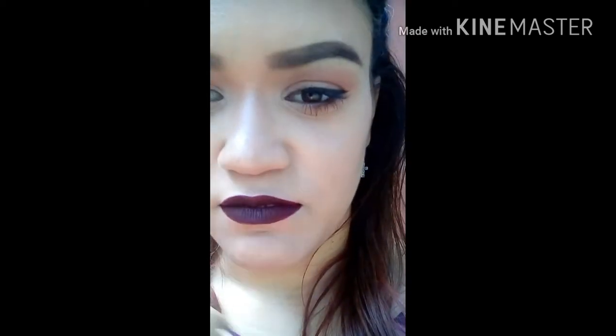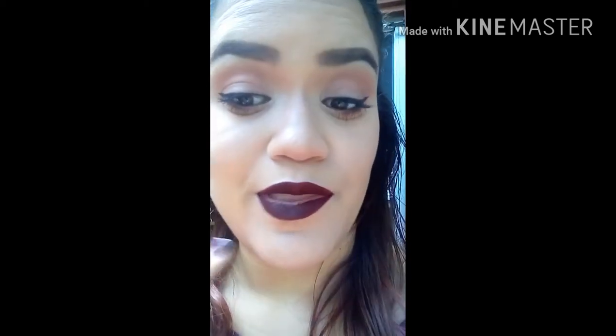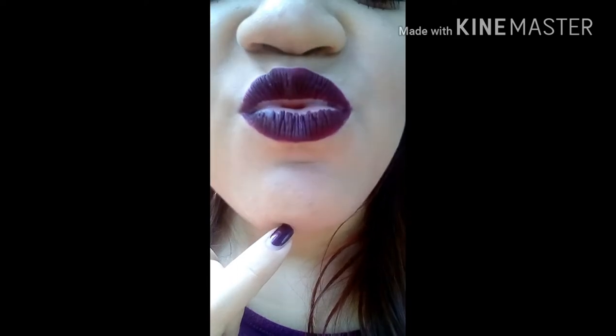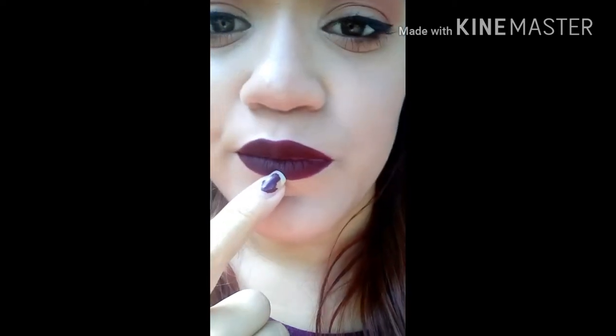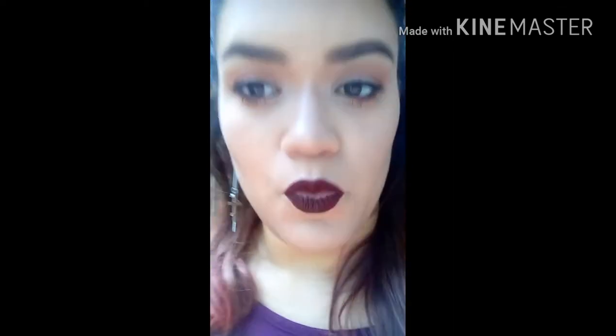It's been maybe half an hour since I finished. We shall see if it gives me that whole faded center lip, which nobody likes — I hate that. I'm thinking of applying a clear liner to see if that can fix it. We'll see.